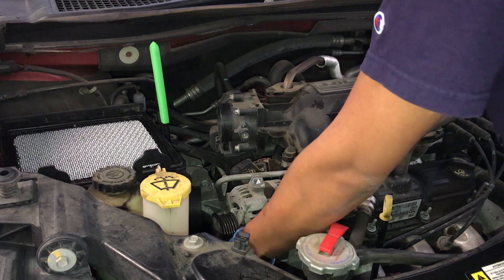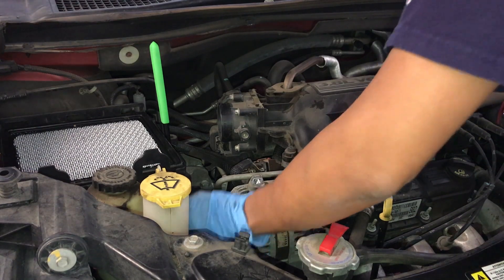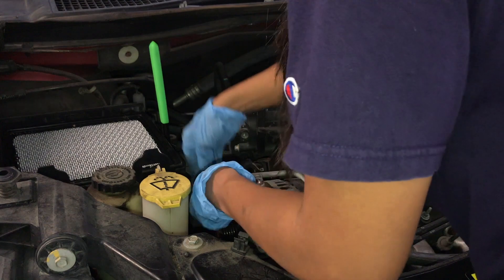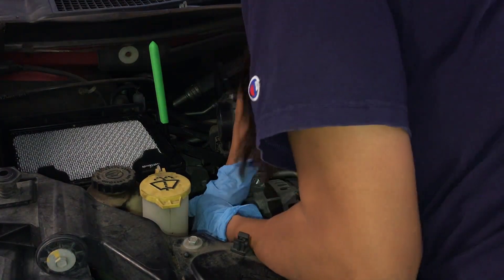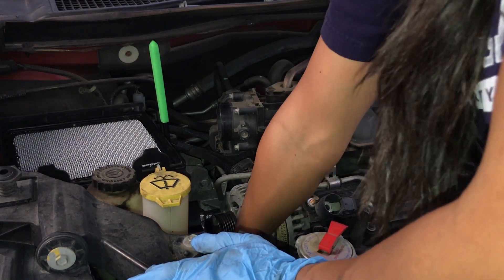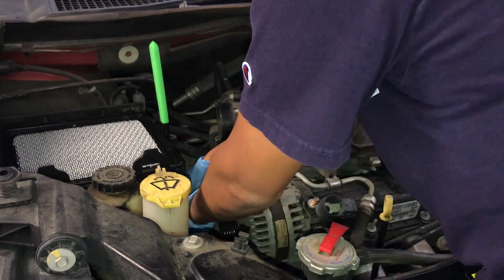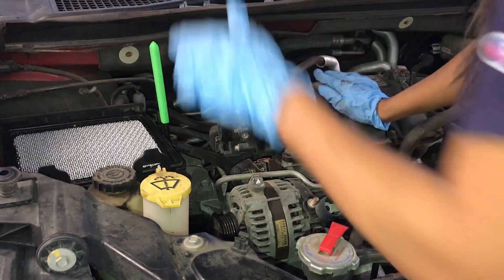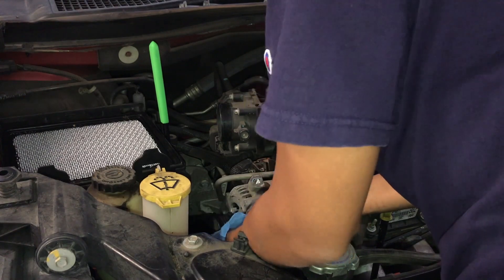Now for this car, apparently this is a 3.8 liter V6. There are two alternator types — one that's 140 amp and one that is 160 amp. To be honest, I don't know which one this one needs because I can't see it written on the alternator. So I'm going to take it to the store.